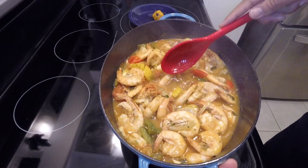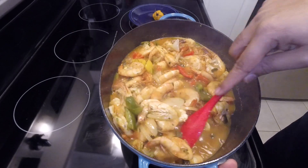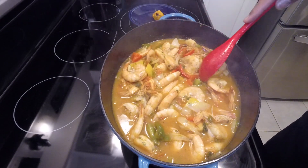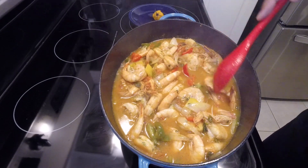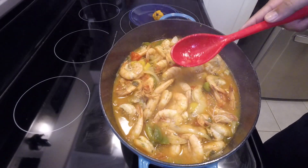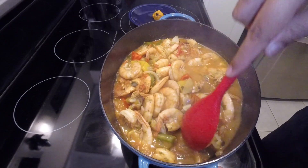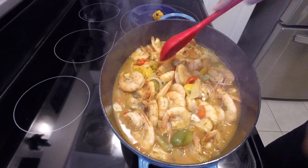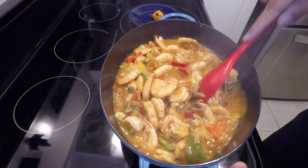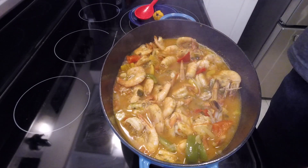Now if you want the sauce a little bit thicker — you can see the sauce has thickened up — you can add some more tomato ketchup, or you can add some cornstarch. Mix the cornstarch with cold water in a bowl using a fork, whip it up, and add it in. It'll give it that nice thick sauce you normally get at a Chinese restaurant with beef and broccoli or black bean chicken. It's up to you whether to add the cornstarch, but today I'm not going to — I will add some more tomato ketchup though.